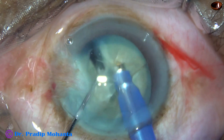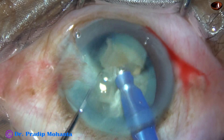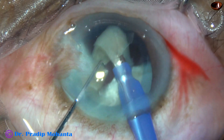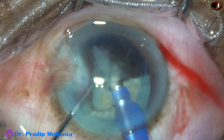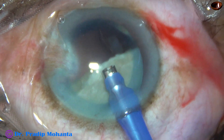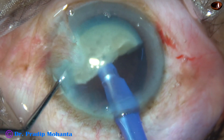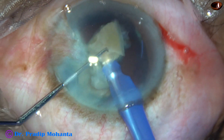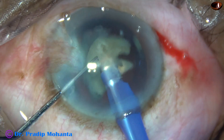Now I make the bevel off and divide the hemi-nucleus in front into three pieces and emulsify the pieces. Ultrasonic energy used in this case is 70%, flow rate is 45 ml per minute, and vacuum is 450 mmHg. Now the other hemi-nucleus is turned and divided into two pieces. In this case, the substance of the nucleus is brittle, not leathery, and chopping was very easy.